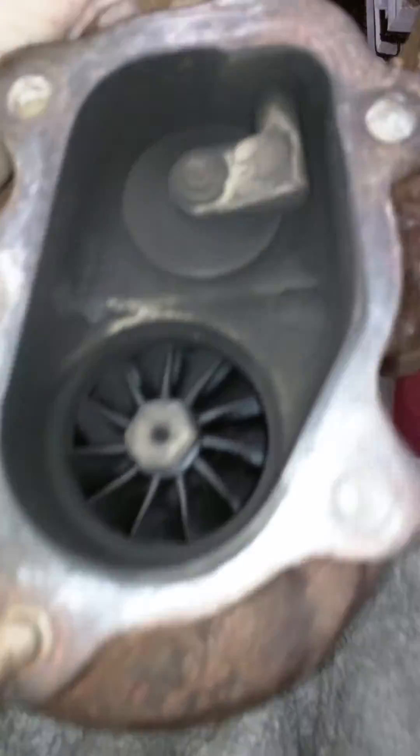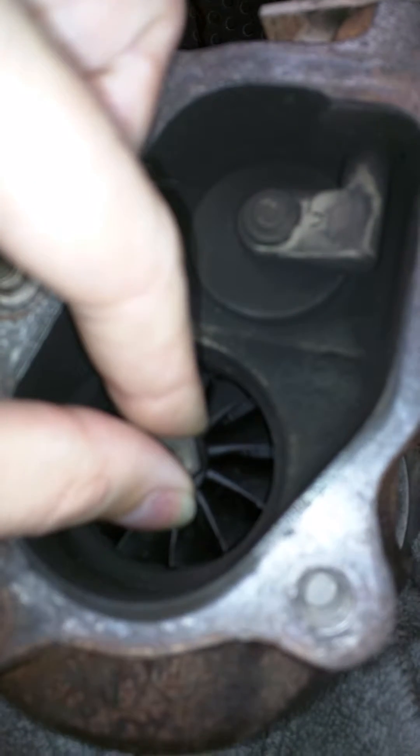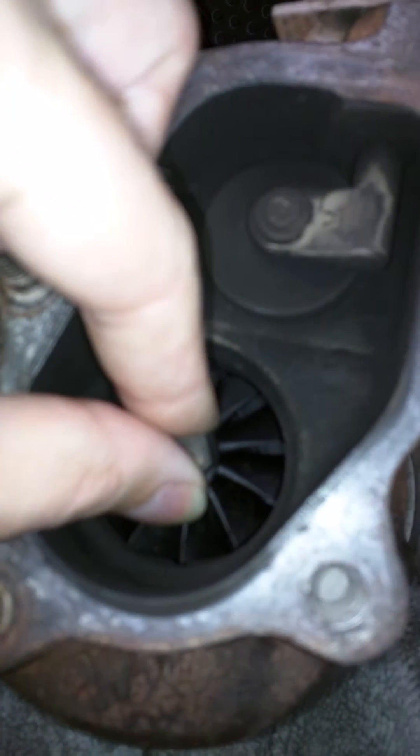Let's flip her over and look at this other one real fast. So we've got this one here — side to side, and in and out.